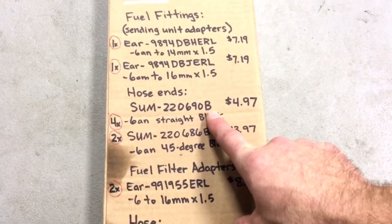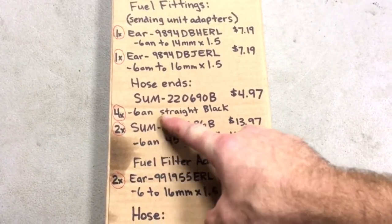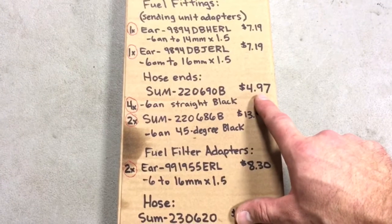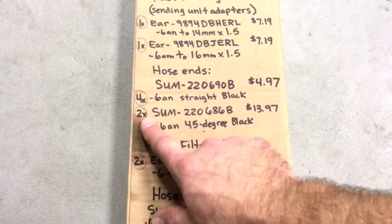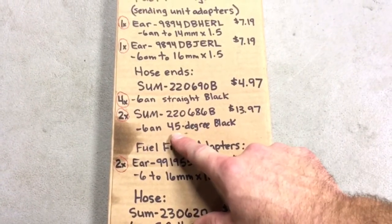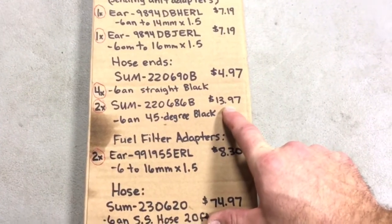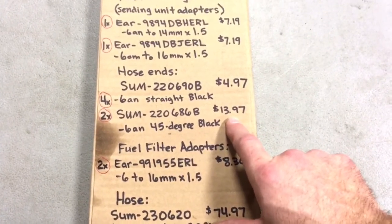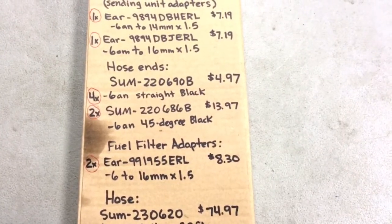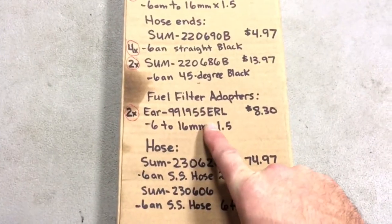The hose ends are Summit brand, straight style — I got four of those, they're dash-6 AN, about five bucks apiece to go on the ends of the line. You're going to need at least four if you mock it up like I did mine. I also got two Summit brand 45-degree hose ends — also dash-6 AN, black, but quite a bit more pricey. I went with those because I wanted a little extra bend so my lines wouldn't end up in a bad spot back there.